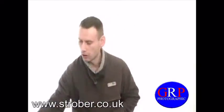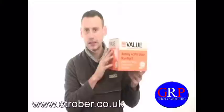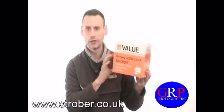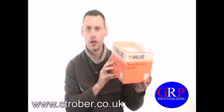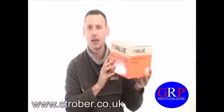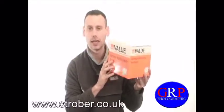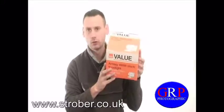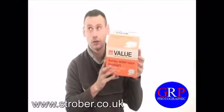Secondly, you are going to need one of these. This is a floodlight which I purchased for £6 from B&Q. Please note you need the continuous floodlights and not the PIR sensor floodlights. So again, please purchase a continuous floodlight or security light.